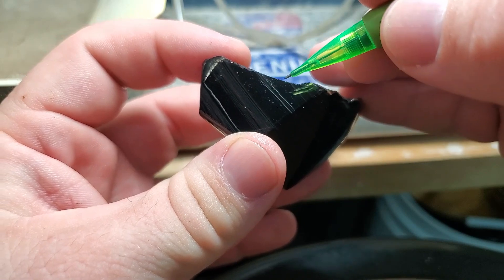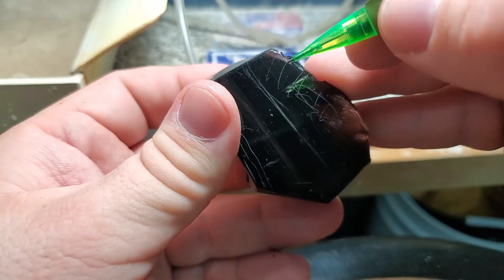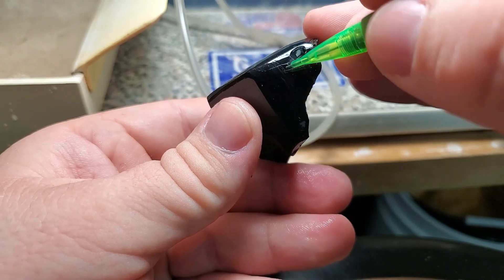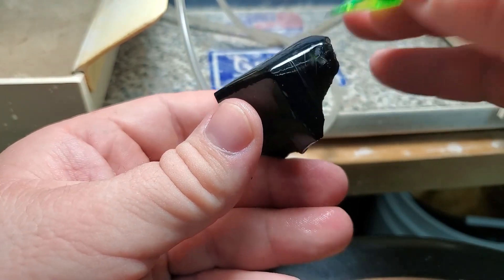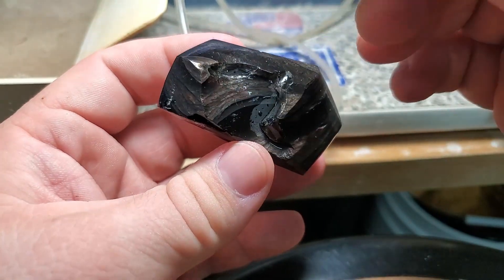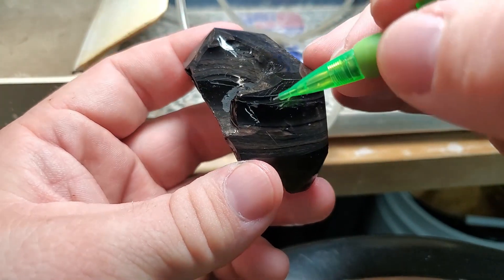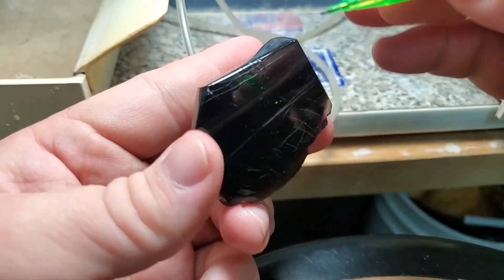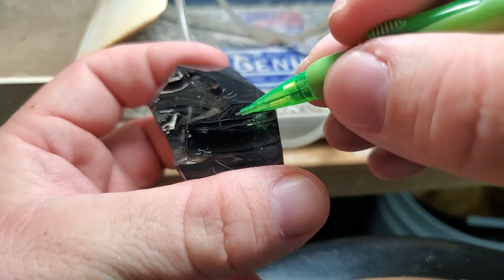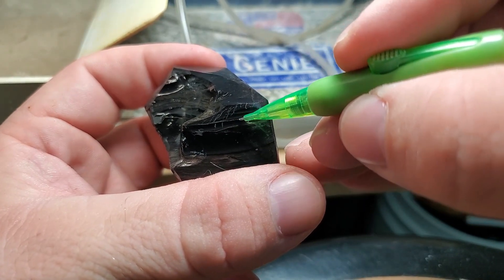I went through and marked the layers we're going to work down towards. This layer is the fire layer and this is all waste — same thing on the back: that's the fire layer and this is all waste. This is going to be the easy side. This one is going to be the tricky side because right here is our fire layer, which comes to right about here. The bottom line is the fire layer and the top side is the waste — there's not much room for errors in here.